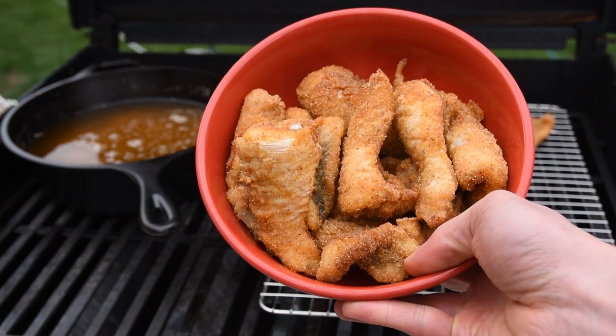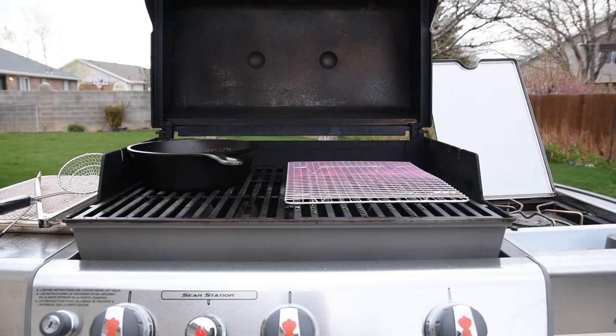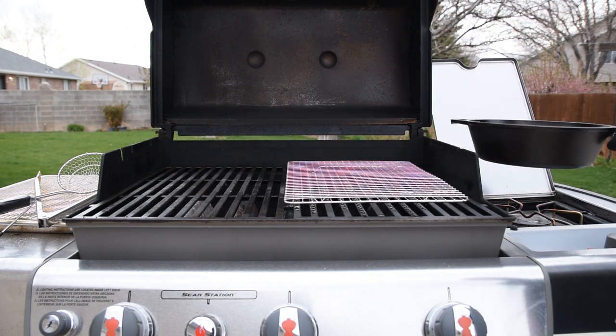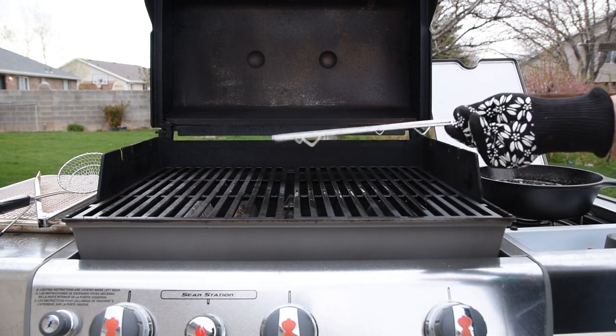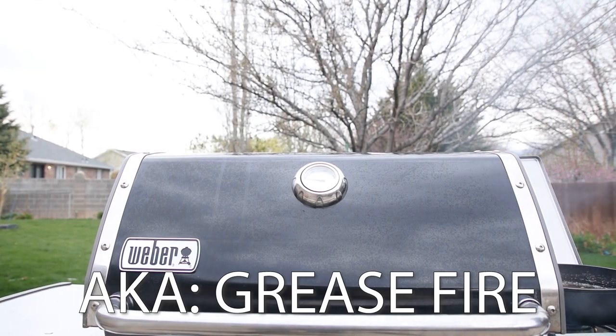Now I've got a hot batch of crispy fried fish that's all ready at the same time. Cleanup really couldn't be easier and beats having to wipe down everything in your kitchen after making a huge mess. Carefully put the pot on the side burner to cool, then shake off any oil on the cooling rack. Turn all the burners on to low — don't go full blast because there's oil on the cool side and it'll light up if you go straight to high.